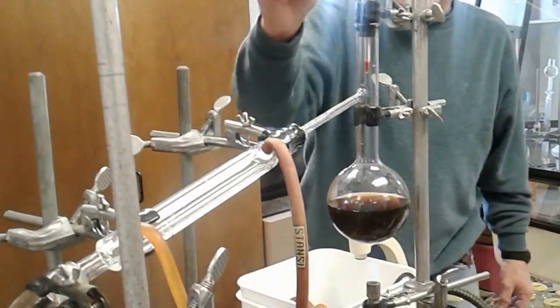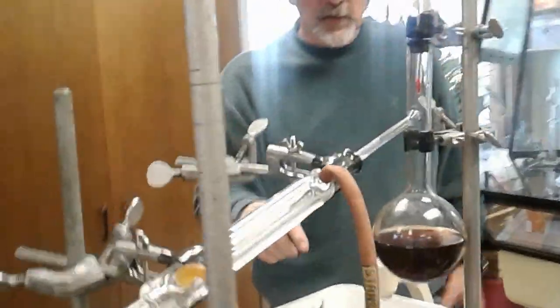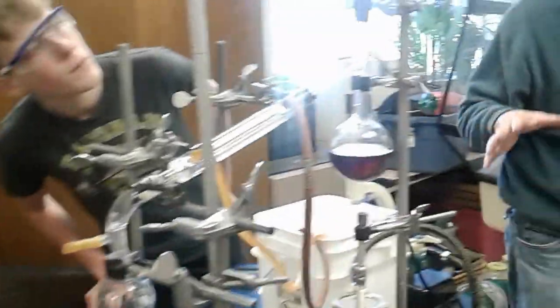Keep an eye on the temperature, that will help us know when. The reason for a round flask versus an Erlenmeyer is that the heat circles are going to be going like this, so it naturally mixes. That's the advantage of a round flask versus a flat flask.